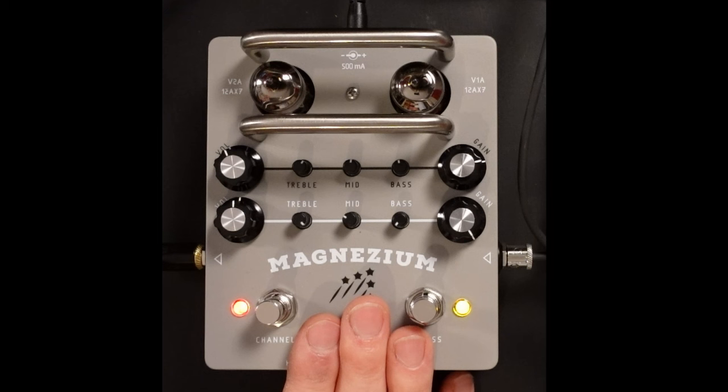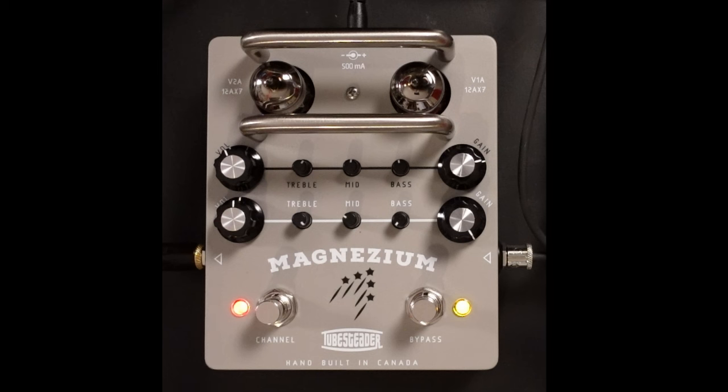So there you go — this is an absolutely awesome sounding pedal. Now because it's valve, it's got two valves in it, it does run at a high voltage inside, so you do get a power supply that comes with it — it's 12 volt, 500 milliamp. If you've got a power supply or a multi-block that can do 12 volts at 500 milliamps, you can use that. I'd highly recommend trying one of these out — they sound absolutely fantastic. I really hope you guys got something out of this video. If you did, don't forget to like and subscribe, click the bell button and you'll be notified of any future video from The Studio Rats. I'm Paul and I'll see you next time — cheers.